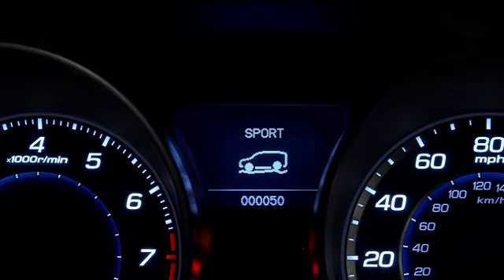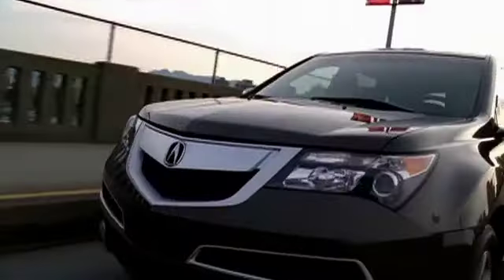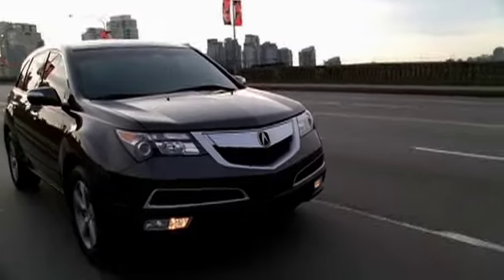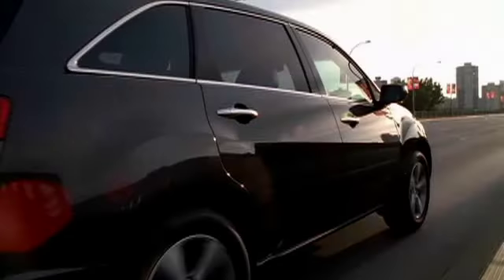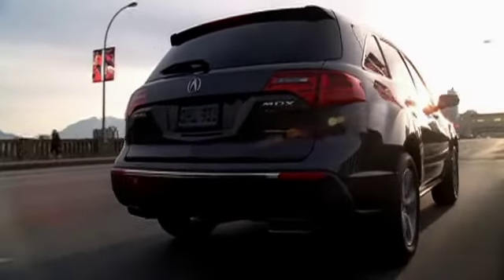The system is working at all times, and operates in either of two driver-selectable modes. The default setting is the Sport mode, which enhances handling and aggressive driving. The driver can also opt for a softer ride by selecting the Comfort mode on a button on the center console. Bumps, choppy pavement, potholes, and all manner of road imperfections seem to disappear as the system filters them out, resulting in a smoother ride and stable handling.